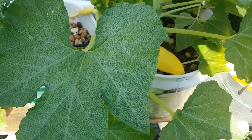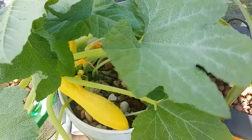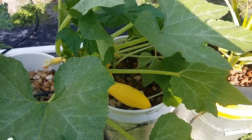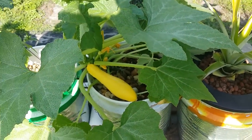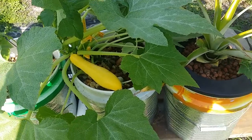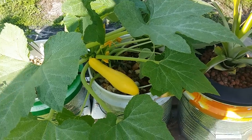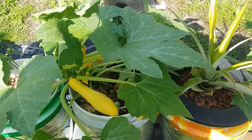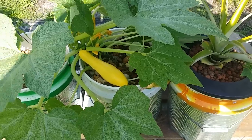Now if you look at my leaves here, they look like they've got a little bit of a deficiency going on, and the main problem with that is my water — absolutely horrid, 8.5 pH pretty much coming out of the tap as it sits for a couple of days. But I'm working around it. As the system matures, hopefully that'll help all that out.